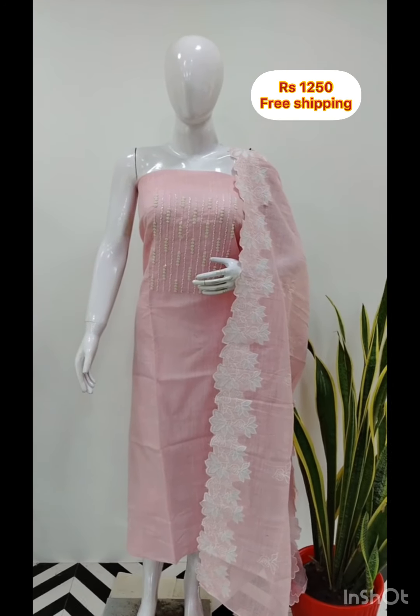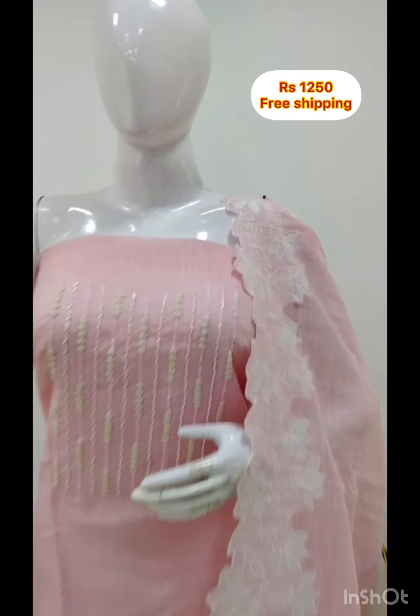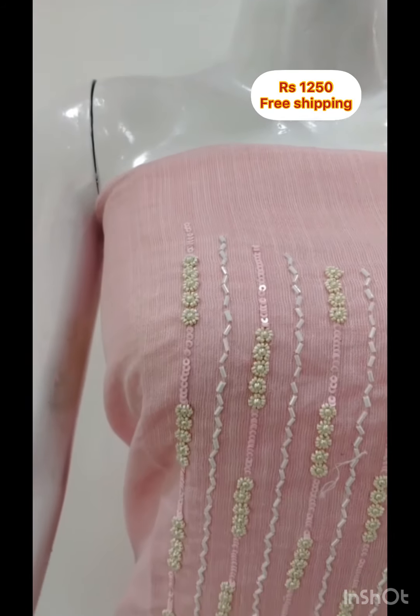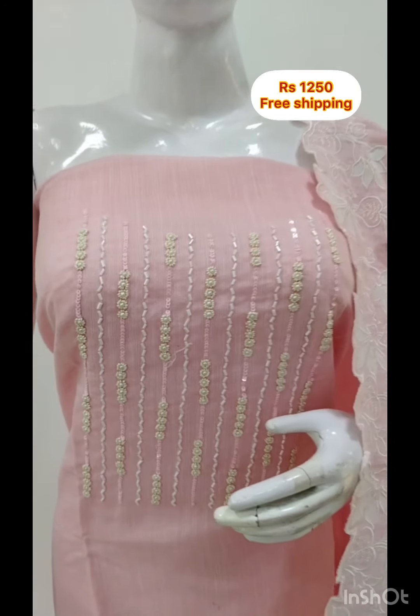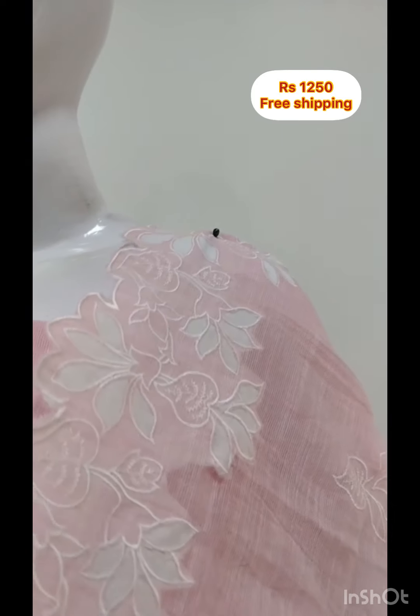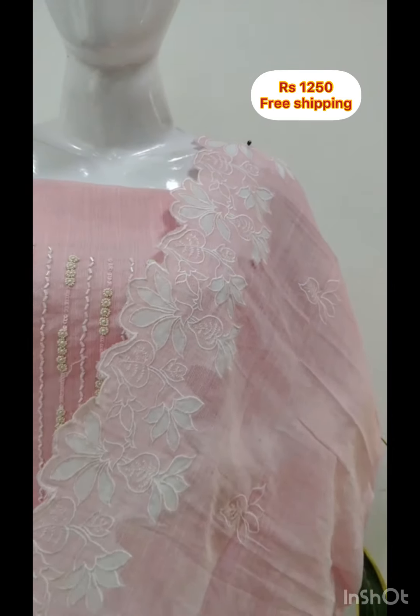First, the top is Chanderi Linen fabric. In the york, it is handwork. It is 2.5 meters. The top is the same fabric with embroidery and cut work. This is the design. The bottom is the same color.